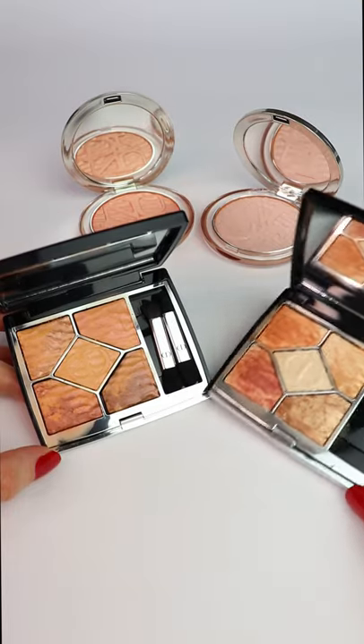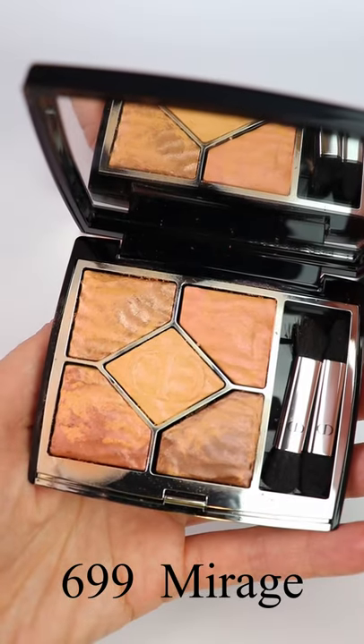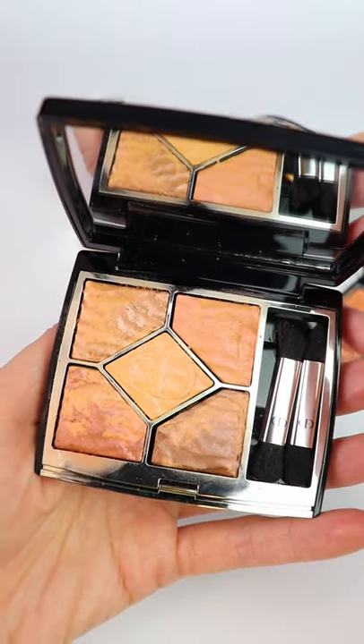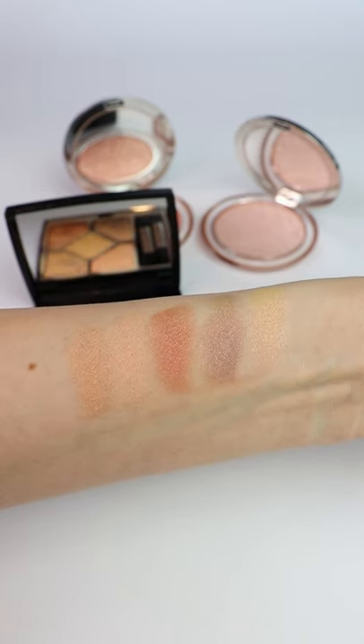Hey guys, welcome to another shorts video. Today I'm going to show you swatches of the new Dior 2021 Summer Makeup Collection, Summer Dune. I have the two eyeshadow quads in 699 Mirage and 759 Dune.